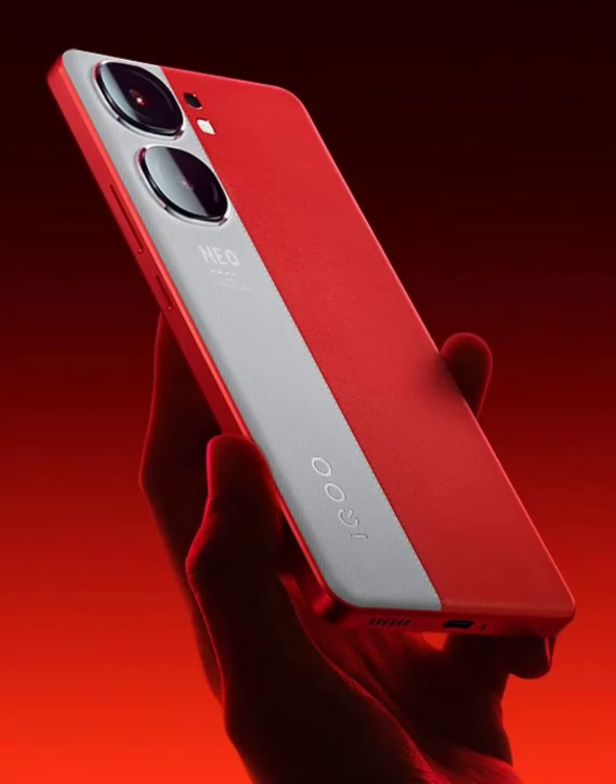According to the leaker, the IQ00 Neo 9 Pro will feature a 6.78-inch flat OLED panel that offers a 1.5K resolution of 2800 x 1260 pixels. The screen will also offer a 144Hz refresh rate.